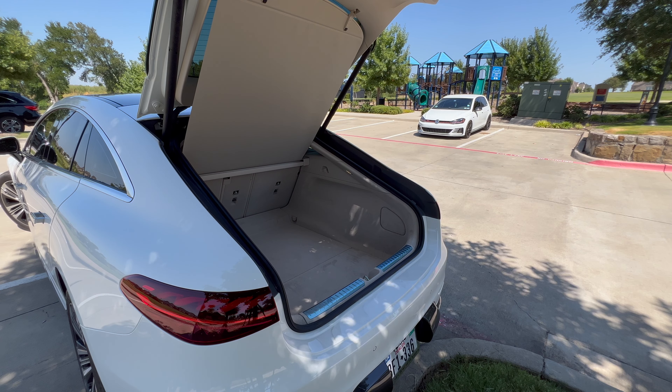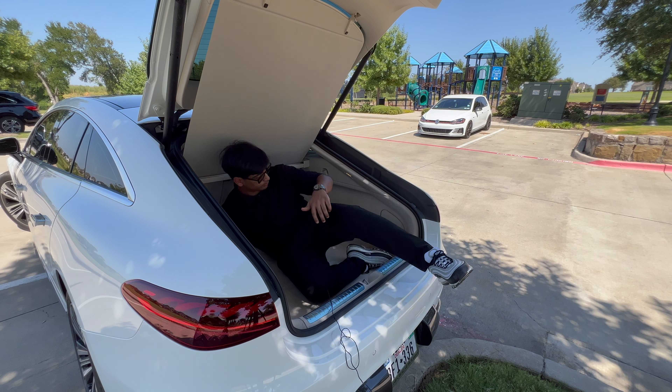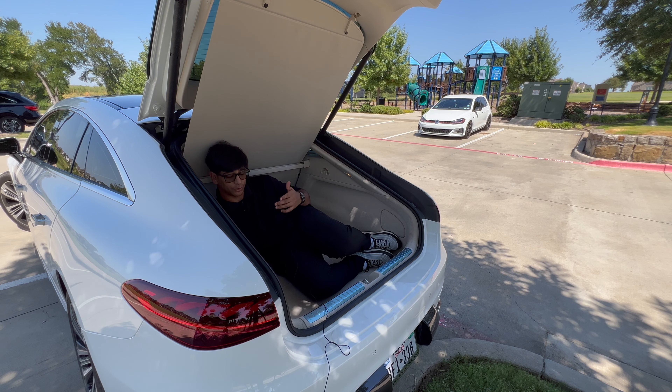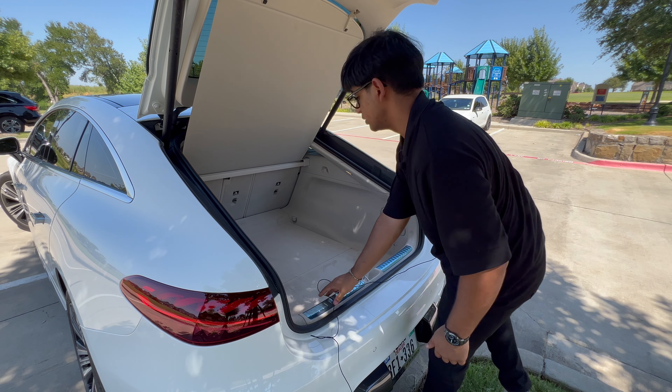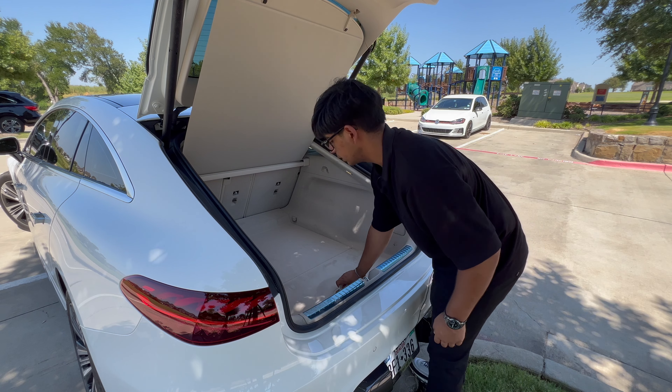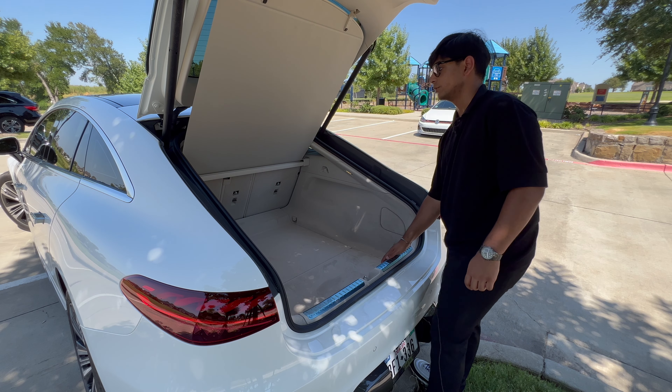Let's hop in for the trunk test, because my phone keeps turning off — it's 109 degrees outside. Easy pass. I can definitely fit two or three more people's worth of luggage in here comfortably, and I think that's a really good thing. This is lined in macchiato beige, not my favorite, but to each their own in how you'd like to spec your Mercedes. Underneath here, you have the extra floor mats as well as the tow-away hook.